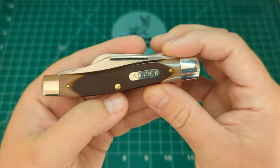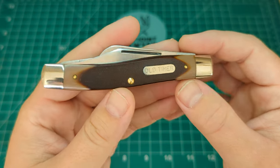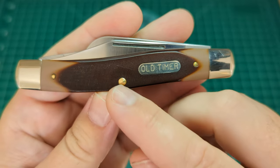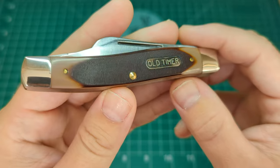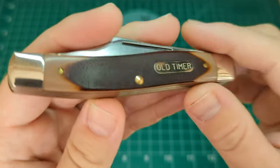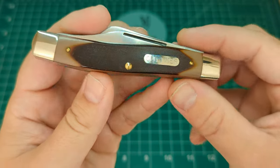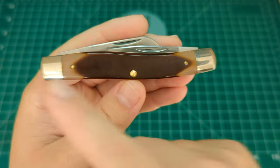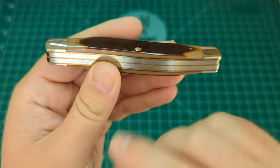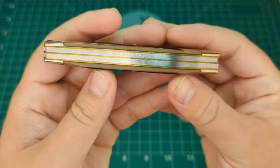Here it is — the 80T Senior Stockman, USA made, out of New York from the Schrade Cutlery Company, one of the Old Timer brands. You've got the hot-dog Old Timer shield here, brass pins on these saw-cut Delrin handles. You can see the lighter creamy color into the deep brown with really visible saw-cut ridges — absolutely beautiful. You have nickel silver bolsters on either end, and the same story on the rear of the knife.